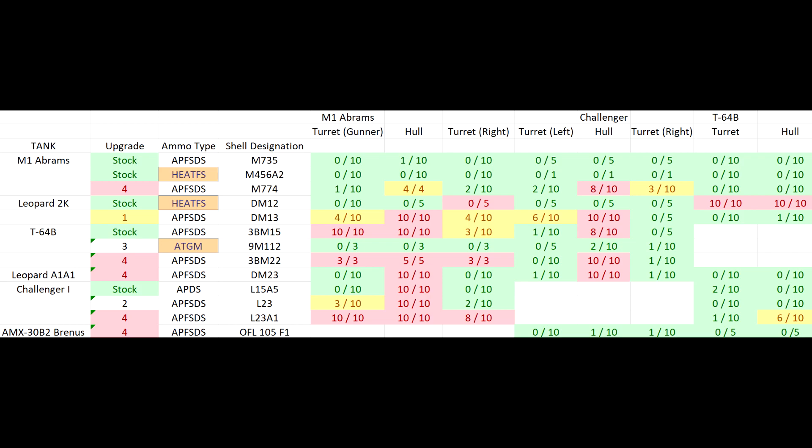I didn't test the Leopard 2K's own armor here because the hitting areas are so large and the composite armor is just spaced armor — a comparatively tiny target under the gun mantle. Against very strong ATGMs, HEAT-FS, and APFSDS, I wasn't sure how effective a little spaced armor would be. I'll test it properly for the tank review.